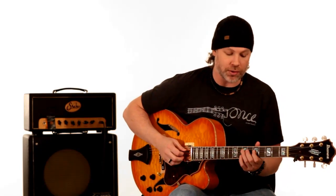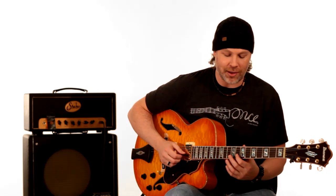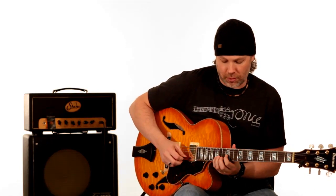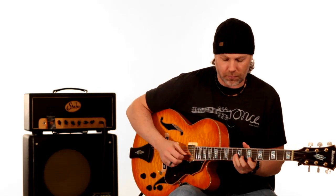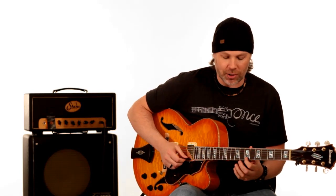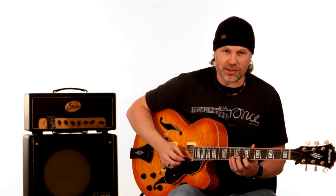Then he goes to this part — very reminiscent of a motif that went on earlier. That's basically the 8th fret to the 10th fret, back to the 8th fret, to the 7th fret, back to the 8th fret, to the 10th fret, all on the B string. Then when he does this, he walks up chromatically on the E string: 7, 8, 9, 10. Then he goes down that arpeggio: from the 10th fret to the 7th fret on the E string, to the 8th fret on the B string.